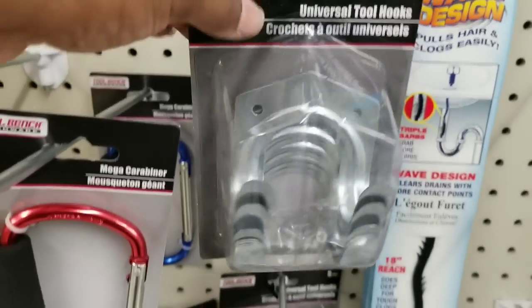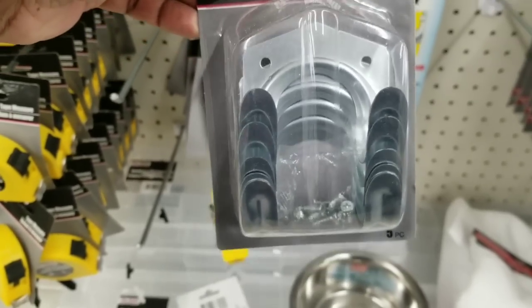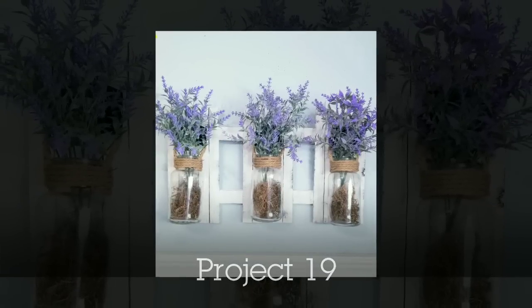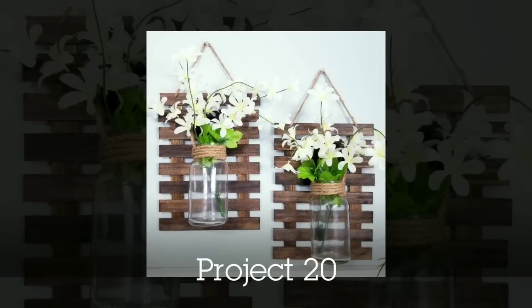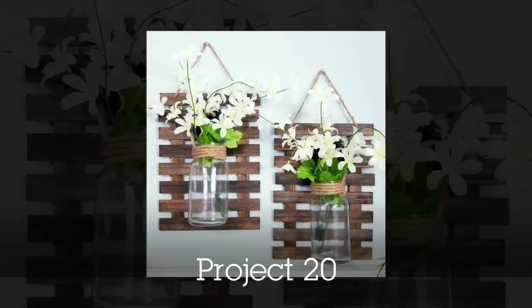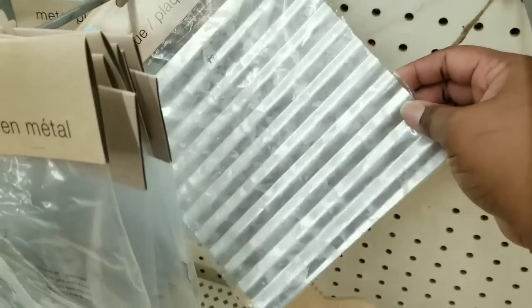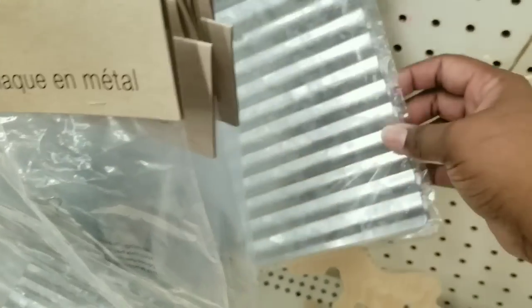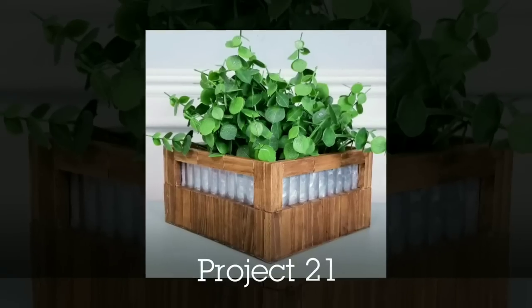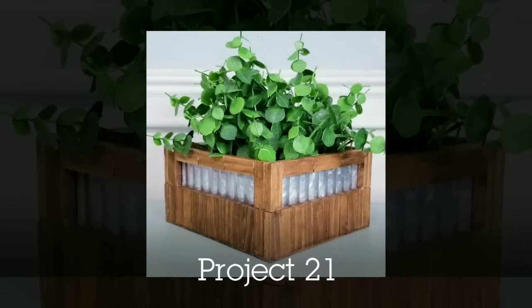In the hardware aisle they have these hooks — not just for hardware, but for crafts too. I've used them to support hanging items, like hanging little planter jars on a sign and in a paint stick sign. Also, these little galvanized square pieces are a nice size for $1.25 — you can cut them and arrange them however you want. I cut mine into strips to cover the opening in a tumbling tower box I created.